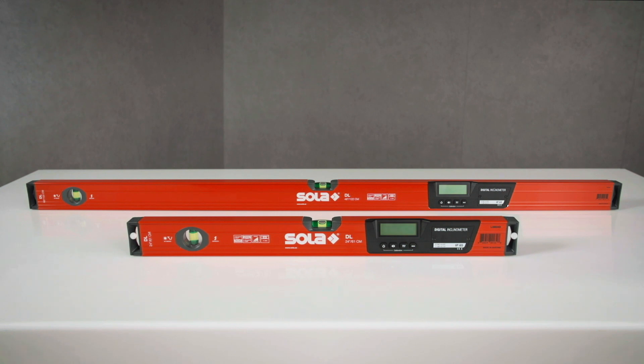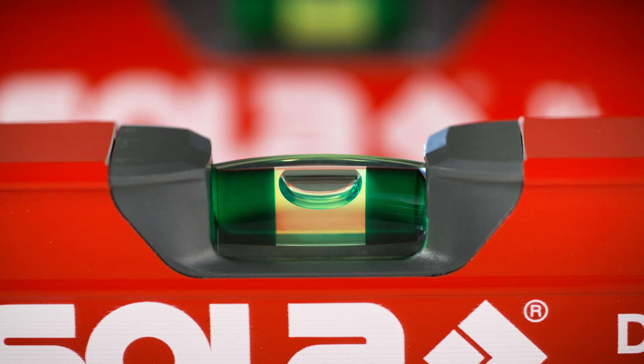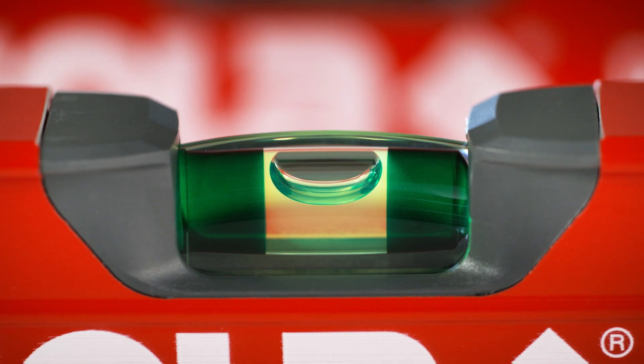The digital levels are also equipped with shock-absorbing end caps, a sturdy aluminium profile, and patented solar focus vials.